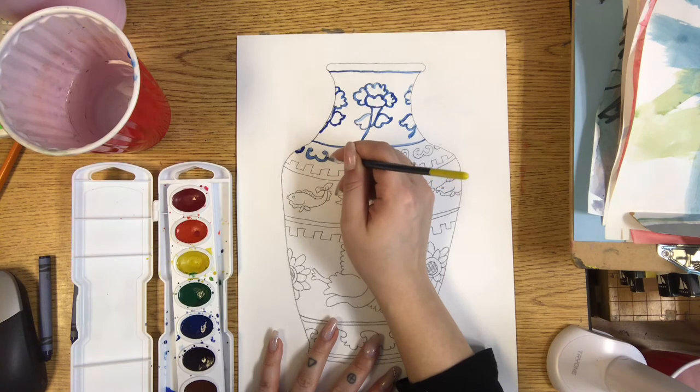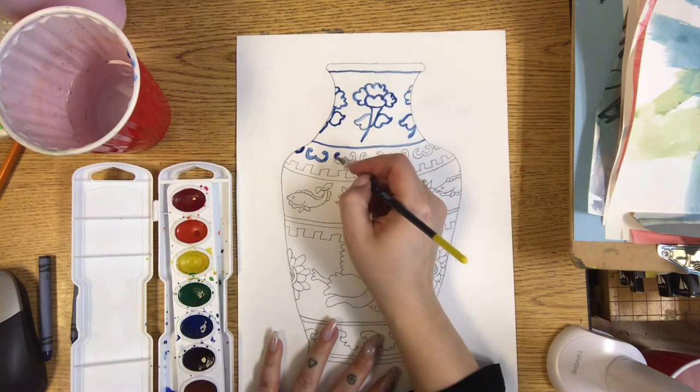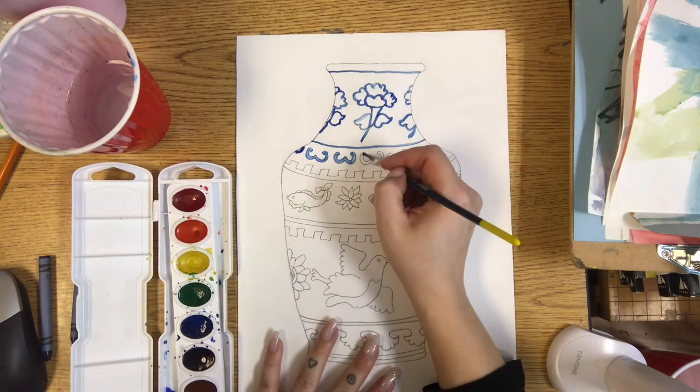In this part, instead of tracing the actual pencil lines, I chose to color in these designs. If you want to have some areas colored in, that is totally okay too.